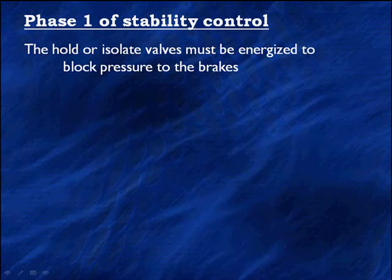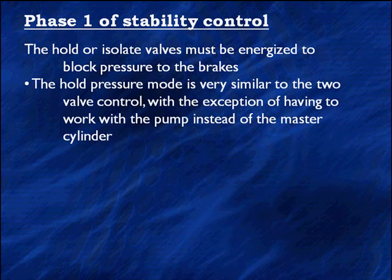Phase 1 of stability control: the hold or isolate valve — whatever name you want to call them — must be energized to block pressure to the pumps. Some manufacturers even call these pressure increase valves. The hold pressure mode is very similar to the two-valve control with eight valves in the whole system, with the exception of having to work with the pump instead of the master cylinder.